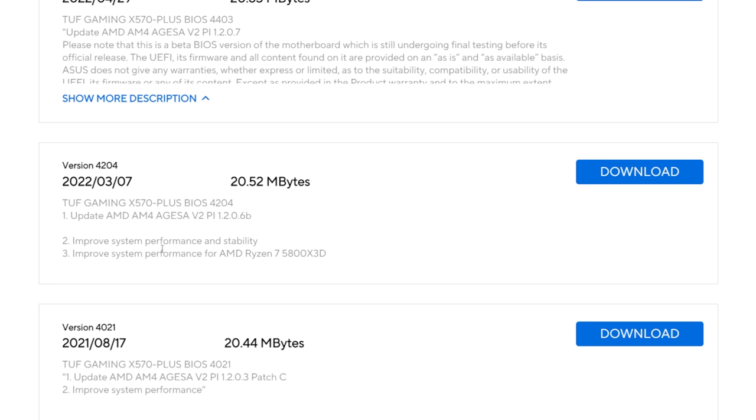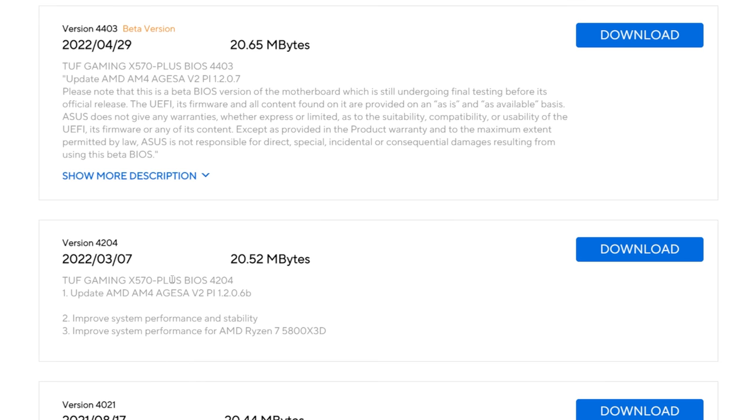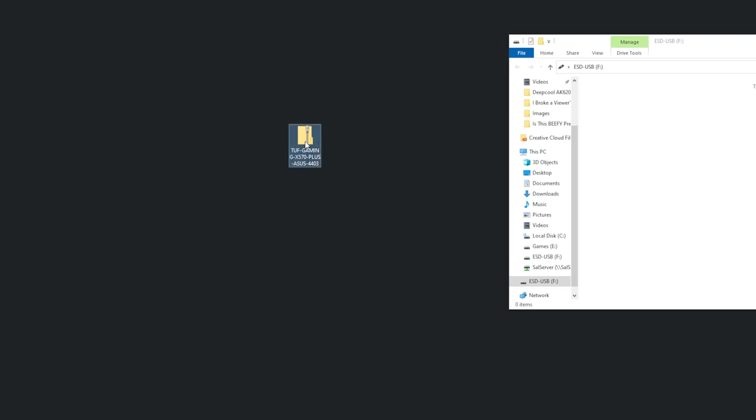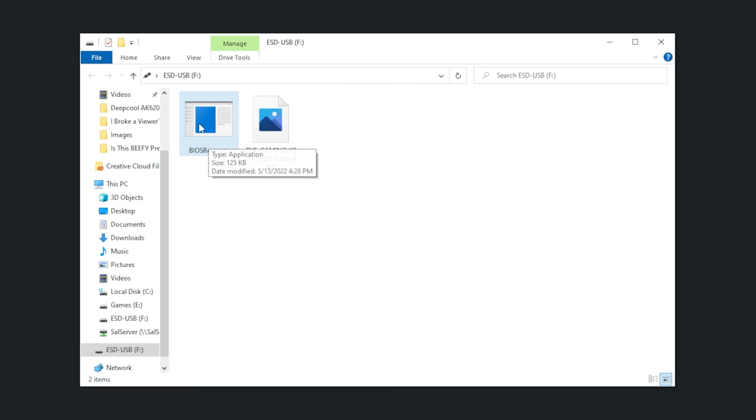There's also a beta version here with an AMD AGESA update. All these AGESA updates are basically going to improve stability of the AM4 platform — whatever CPU you have in the socket, as long as it's supported, you should get better performance overall. So I'm inclined to try the beta version 4403. I normally wouldn't recommend a beta version, but at this point, let's just go for it. We're going to download this file, extract the contents to our desktop, transfer them to a blank thumb drive. And this step here is important — typically you'll have a little executable command file that will rename the BIOS revision so that it's compatible with the current BIOS.